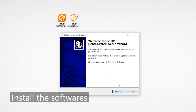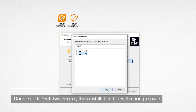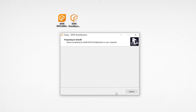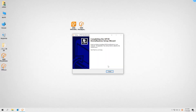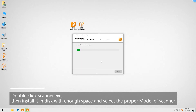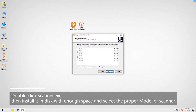Install the software. Double click dental system dot exe, then install it in a disk with enough space. Double click scanner.exe, then install it in a disk with enough space and select the proper model of scanner.